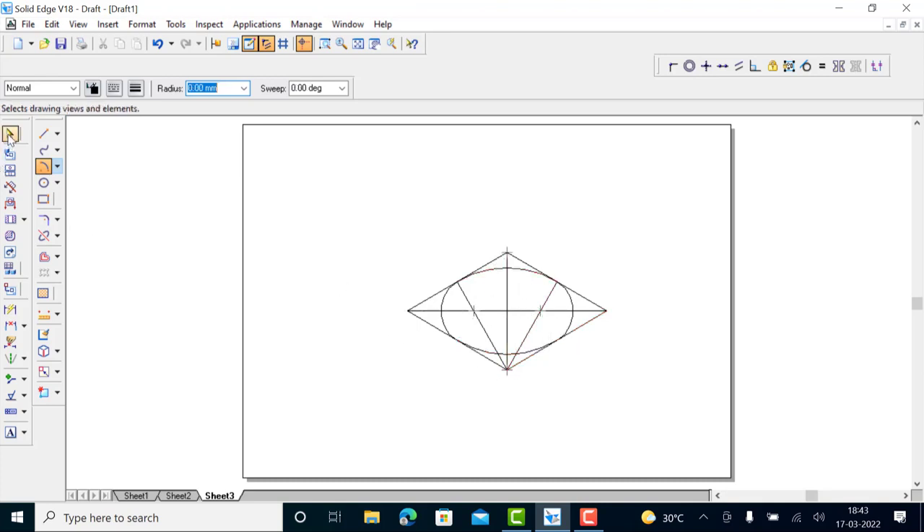Now you have the ellipse. Take the height — the height of the cone is 70 mm — so take 70 mm and draw a vertical line. From there you have to draw a tangent to this ellipse using tangent and point on element. When you get the tangent and point on element symbol, you can click, so that will give a perfect tangent. From here again you have to draw a tangent to this curve — both tangent and point on element symbols should appear simultaneously. This gives a tangent. Now this is the cone of 70 mm base diameter and 70 mm height.